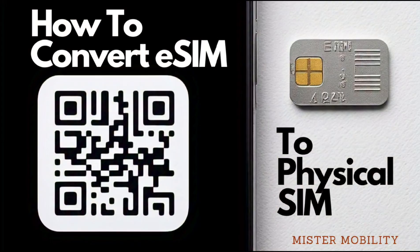Hello, this is Mr. Mobility. In this short explainer video, I want to explain how to convert an eSIM to a physical SIM. Why would you need to do that? Perhaps you're already using an eSIM phone with an active eSIM profile, but unfortunately your next phone does not support eSIM technology. What do you do? You find a way to convert, or more accurately replace, your eSIM with a physical SIM.